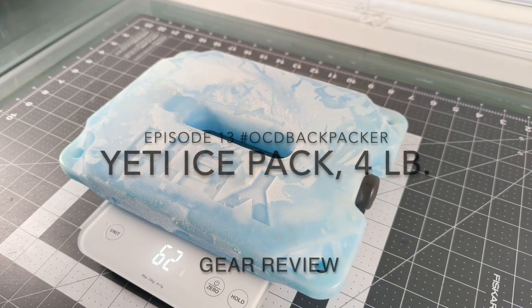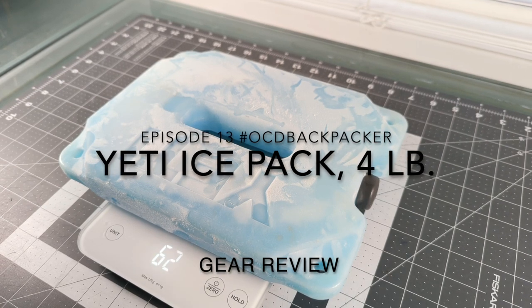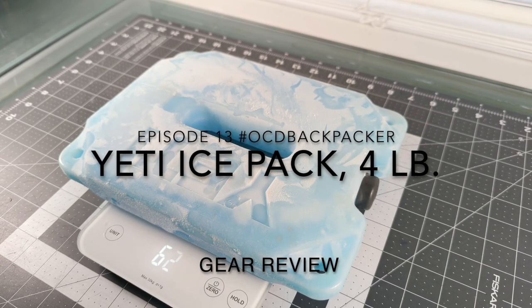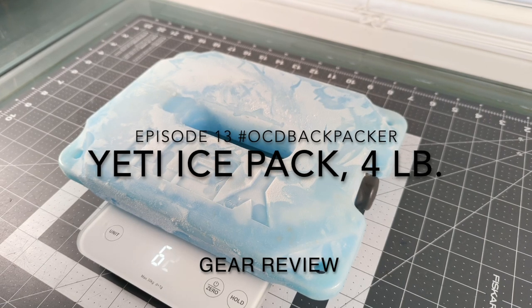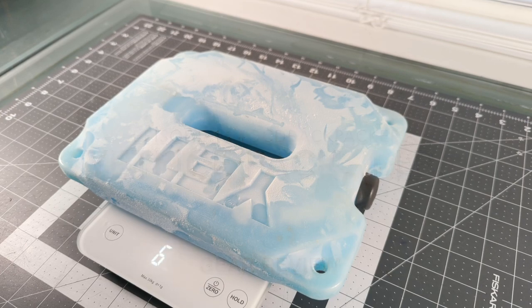Weighing in at 62.45 ounces, which is just shy of four pounds, is this four-pound Yeti ice pack which complements episode 12 where we reviewed the Yeti Hopper 20.